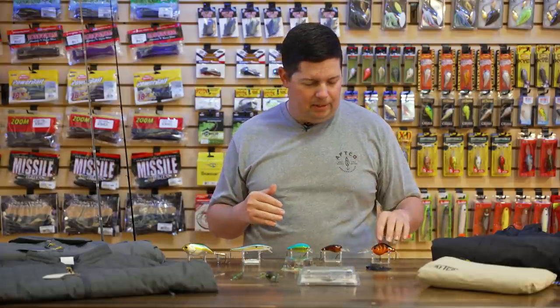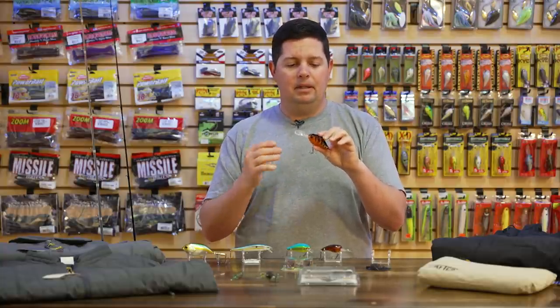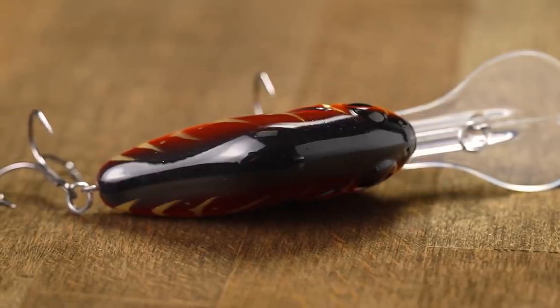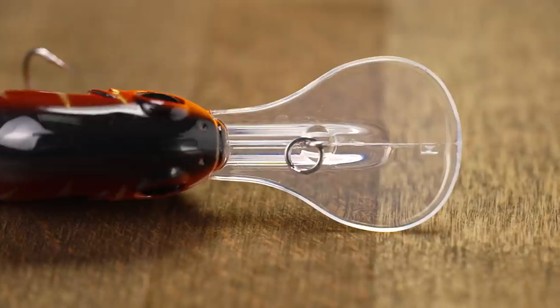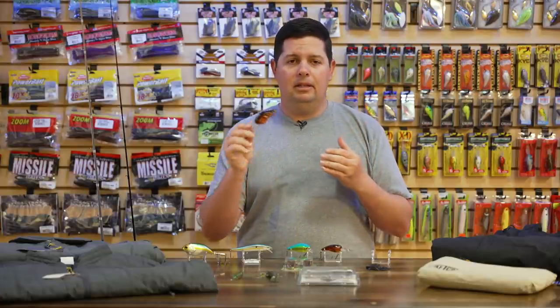For crankbaits and hard baits, we got a new one from Bill Lewis: the new Bill Lewis MR12 crankbait. It's the big brother of the MR6 — same body shape and profile, just in a bigger package. Designed by Mark Daniels Jr., this crank is great for the 12 to 14 foot range, and you can get it down to 15 feet depending on line size and cast distance. It has flat sides and a spoon bill shaped to get down quick and produce a really tight, aggressive wobbling action.